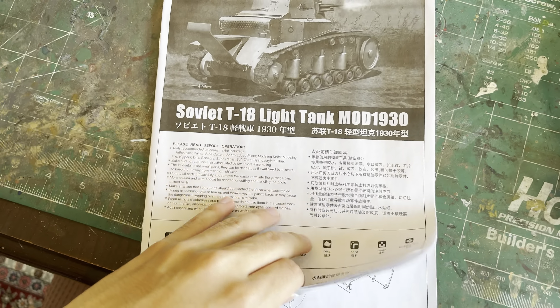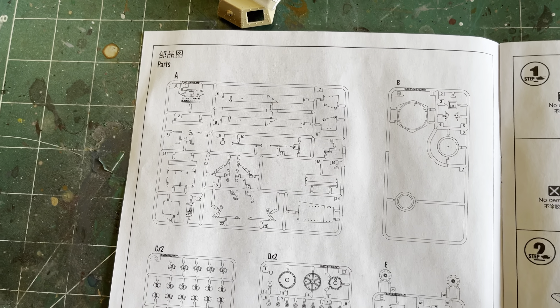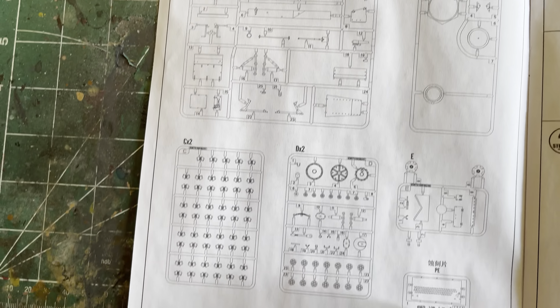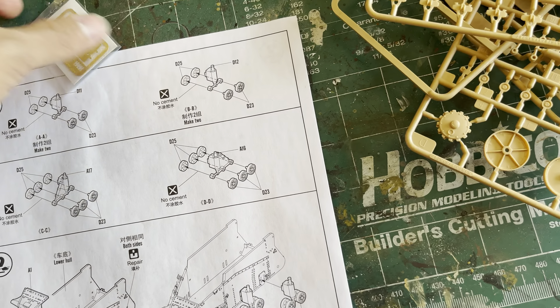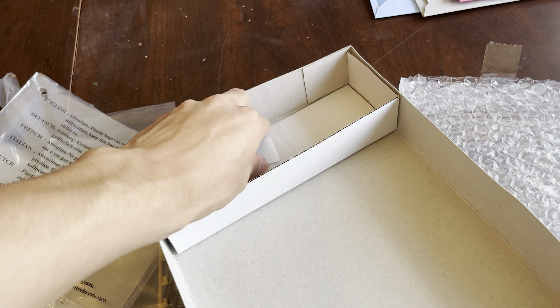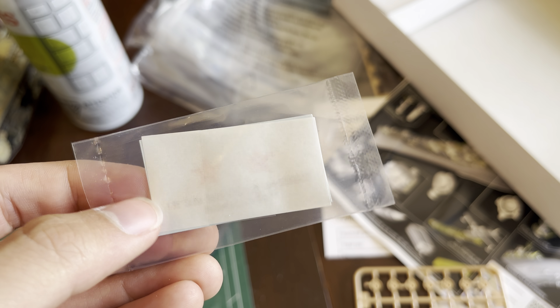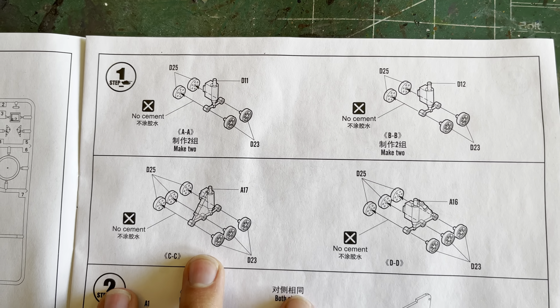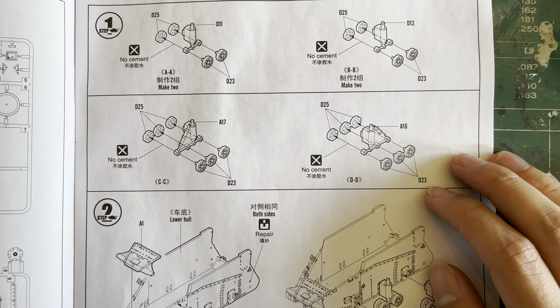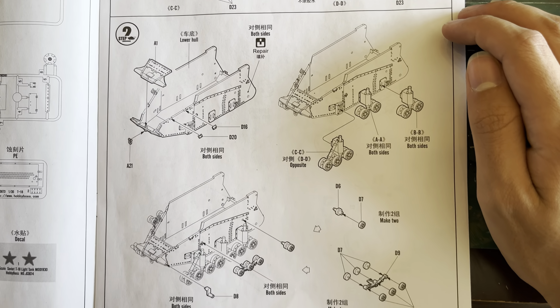Now on to the instructions. Here's the first panel. This is the booklet style, which is the superior style of instructions. Here's the trees, and there are the decals — it's kind of hard to see, but the decals are in there. Here is step one, which is putting together the suspension — no cement needed. It looks like the wheels are going to be workable, which is pretty neat. I don't know if the tracks are going to be workable.